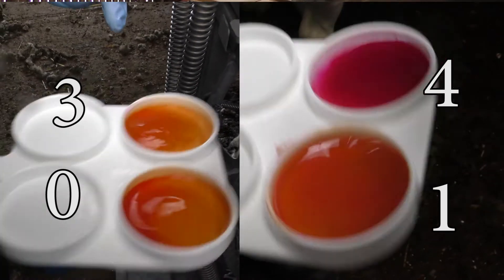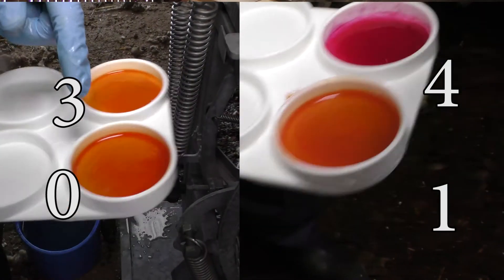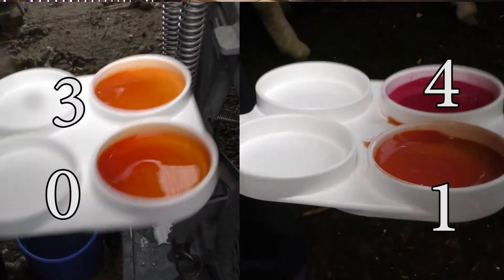The aim is to categorise the mixtures into five different categories, zero to four. Zero being no presence of mastitis, four being a very high presence of mastitis.